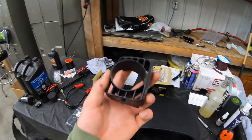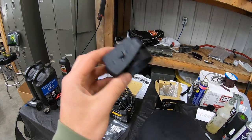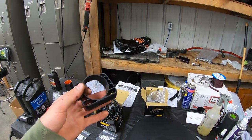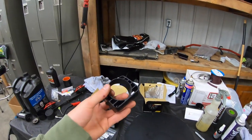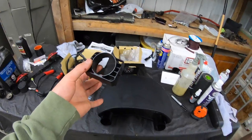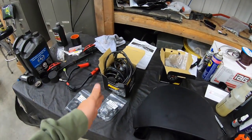I also got a vent pod mount, which I'm not installing today, but eventually I want oil temp and oil pressure gauges. I'll probably do pillar gauges or something like that. But in today's video, all we're going to be doing is the boost and the wideband AFR gauge.